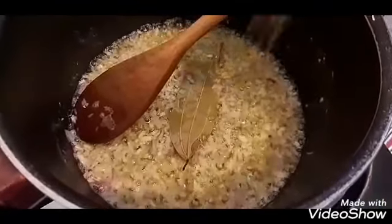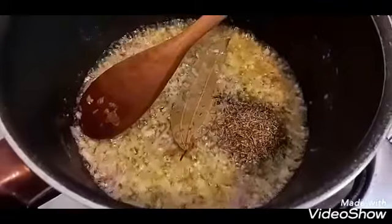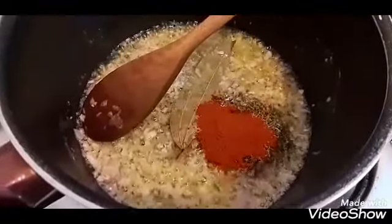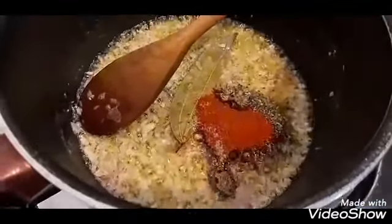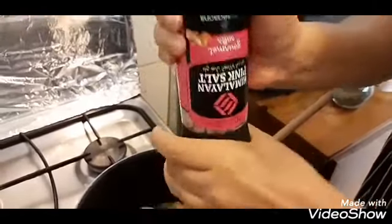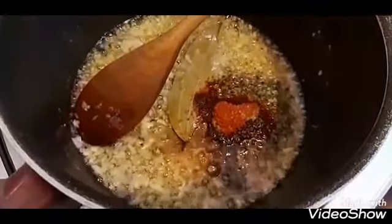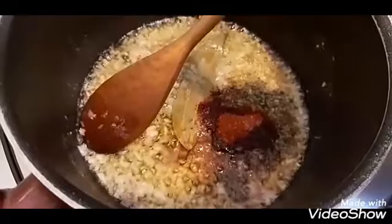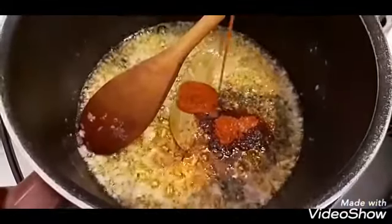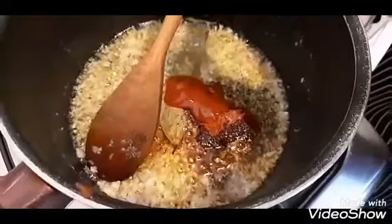Add in 1 teaspoon of oregano, 1 teaspoon of thyme, 1 teaspoon of sweet paprika, half a teaspoon of black pepper, and half a teaspoon of salt — here I have some pink Himalayan salt. Then add 1 teaspoon of sriracha sauce and 2 tablespoons of Worcestershire sauce.